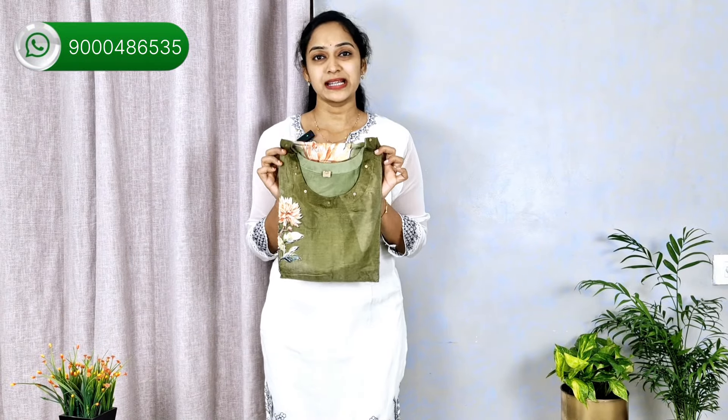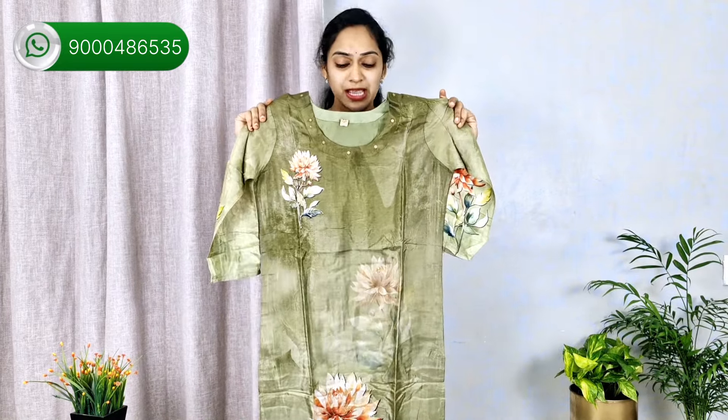We are going to have a pure muslin silk. We are going to have a soft satin silk. We are going to have a floral and distal print in green. We have another elegant color in the steel pattern. We have a lot of colors when each piece comes up.